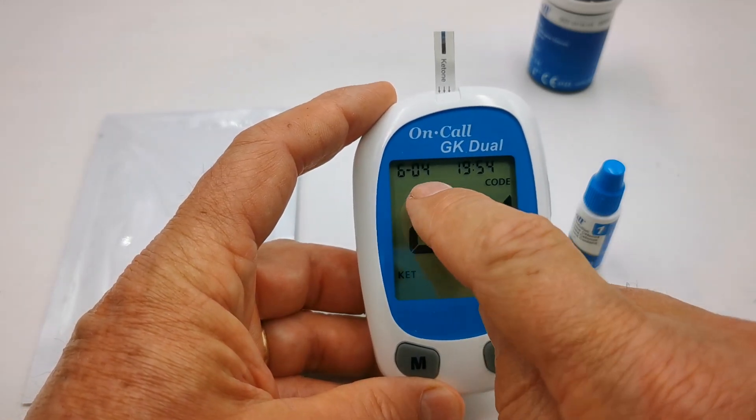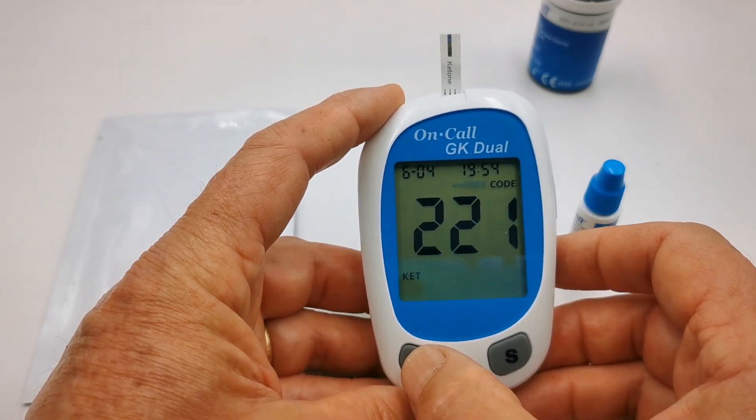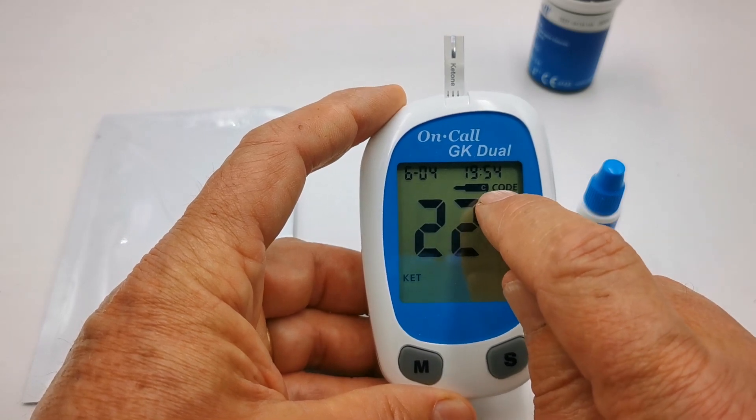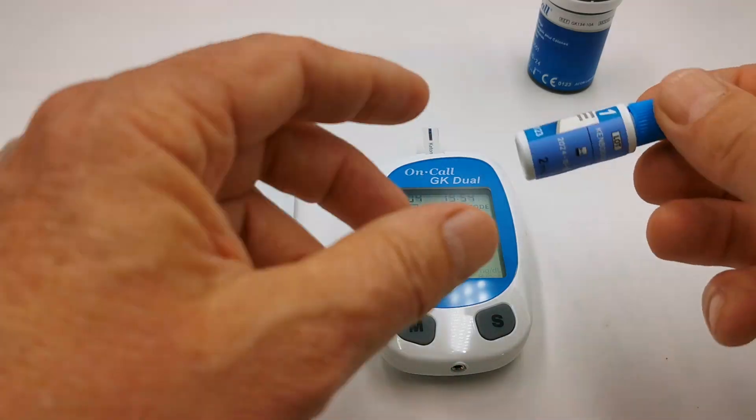The strip is now recognized, but it's in test mode for human blood. We want to test the control solution, so we just need to press the M button once and you'll see the code with the test strip coming up. That indicates that it's now in control test mode.